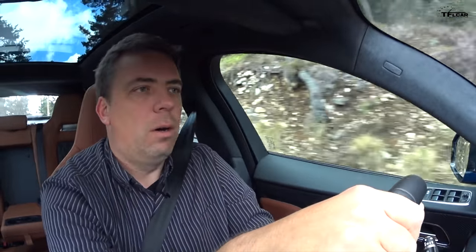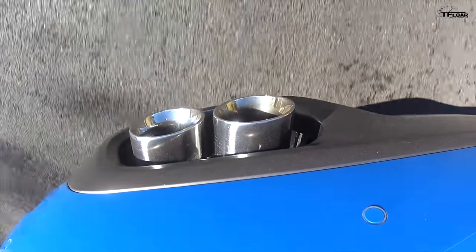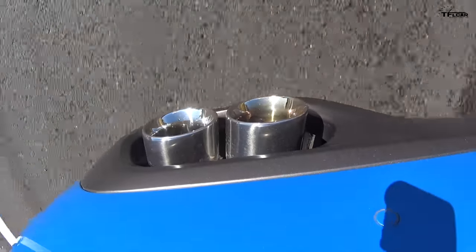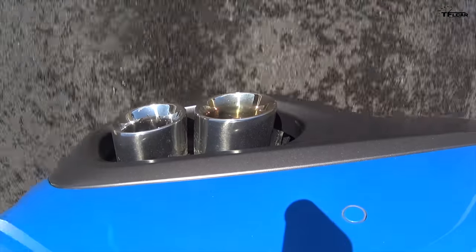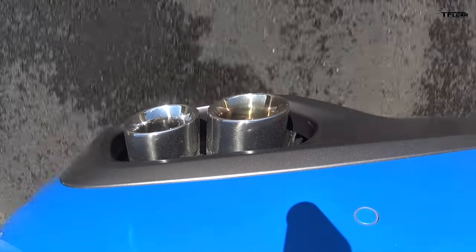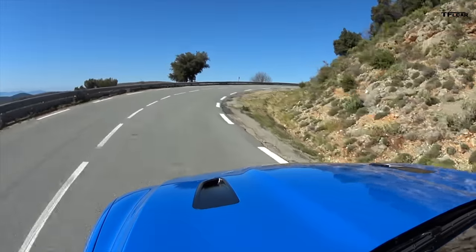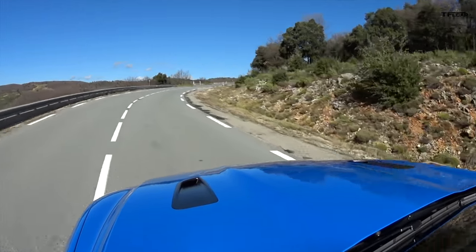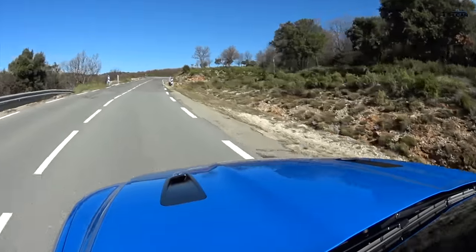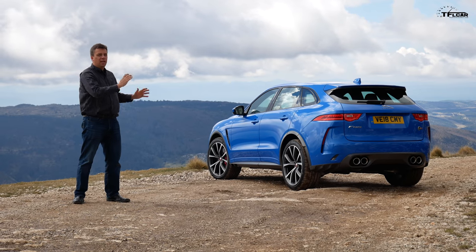The weight makes all the difference. It's not an F-Type R, it's not a sports car — you can tell it's higher off the ground and a bit heavier. Still, the listed curb weight is approximately 4,360 pounds, so it's not an excessively heavy SUV. The car sounds great.